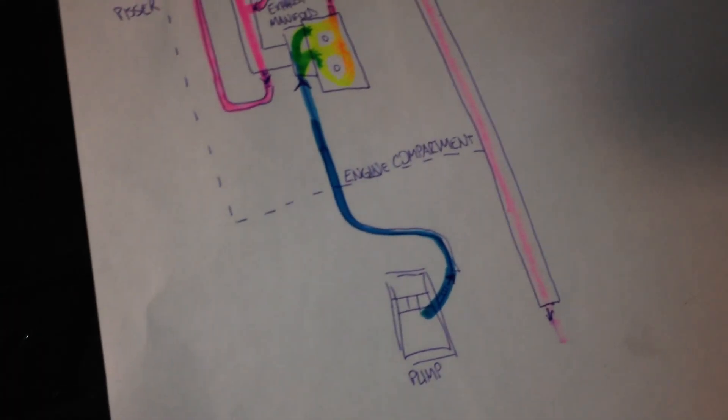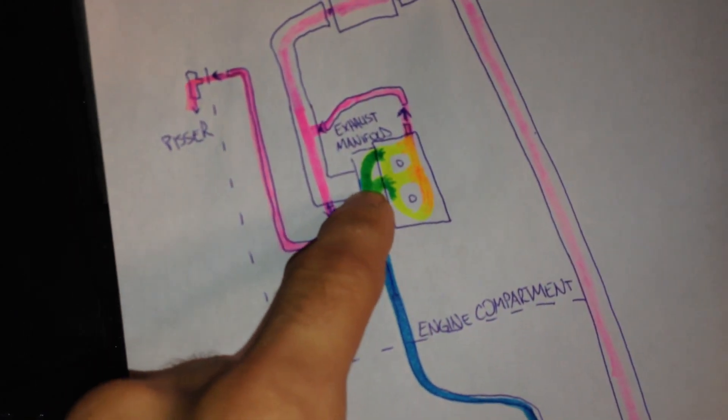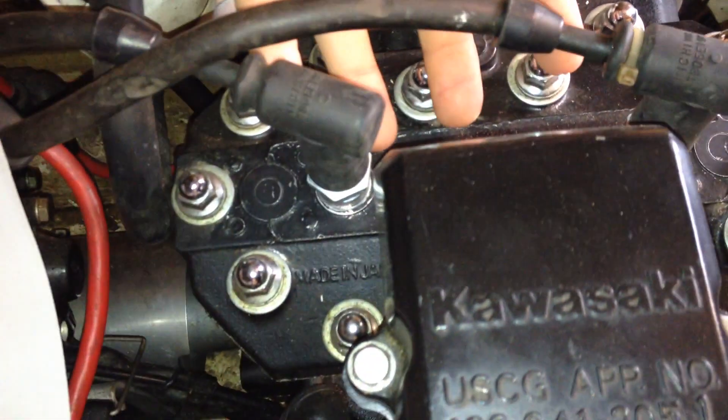It follows up on the side here and eventually crosses over — you'll see it comes out. That white line right there comes out of the firewall, goes up, and actually dives into the bottom side of the exhaust manifold. Water comes in through the exhaust manifold and flows through it, up across into the block itself.